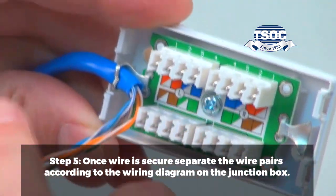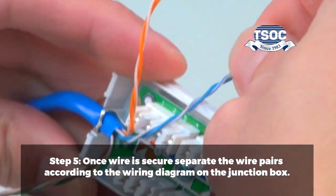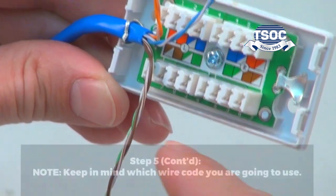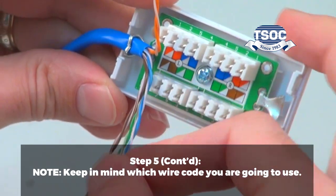Step 5. Once the wire is secure, separate the wire pairs according to the wiring diagram on the junction box. Note: keep in mind which wire code you are going to use.